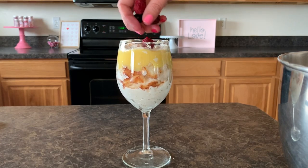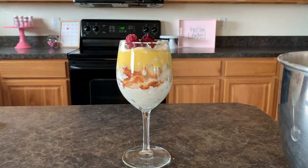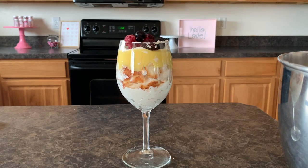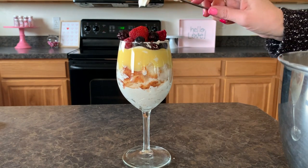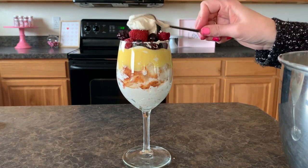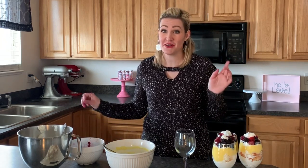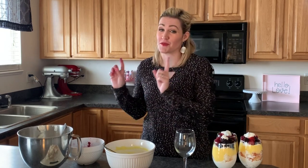The fun thing about trifles is you don't have to worry about how much is too much - just go for it, put it on. Now we'll put a little bit of whipping cream on top, then top it with our pretty berries. The extra whipping cream layer is just my preference because I really like whipping cream. You don't have to put more whipping cream; you can just put your berries on if you'd rather.